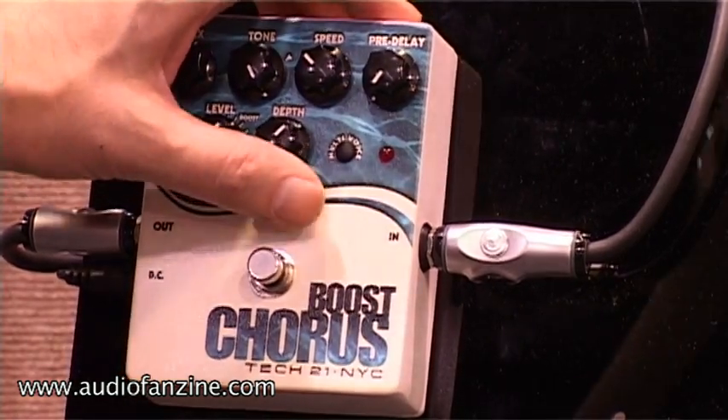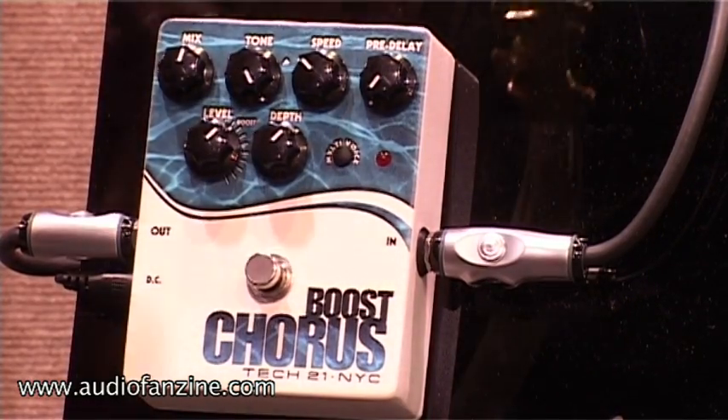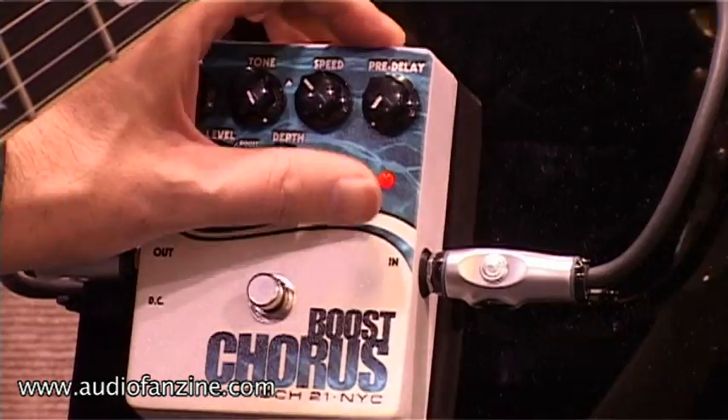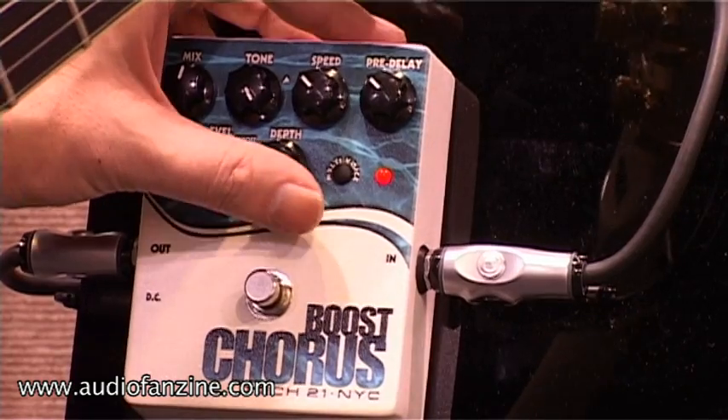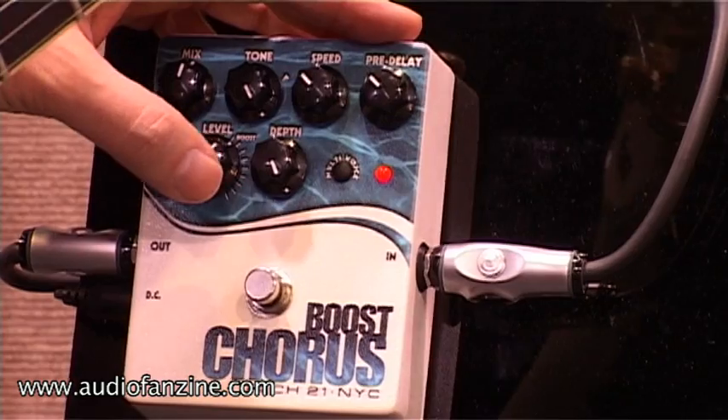The next one is the depth control, which determines how deep the modulation is — from low depth to very deep modulation.